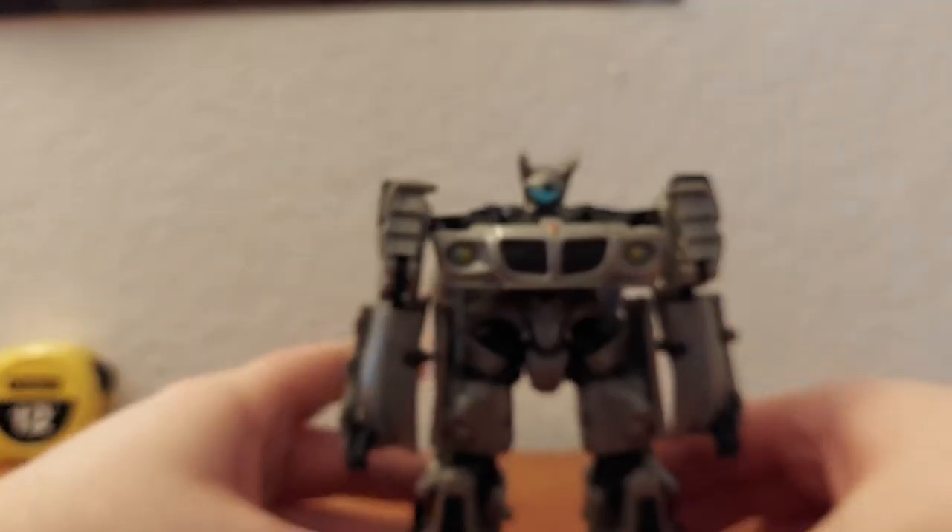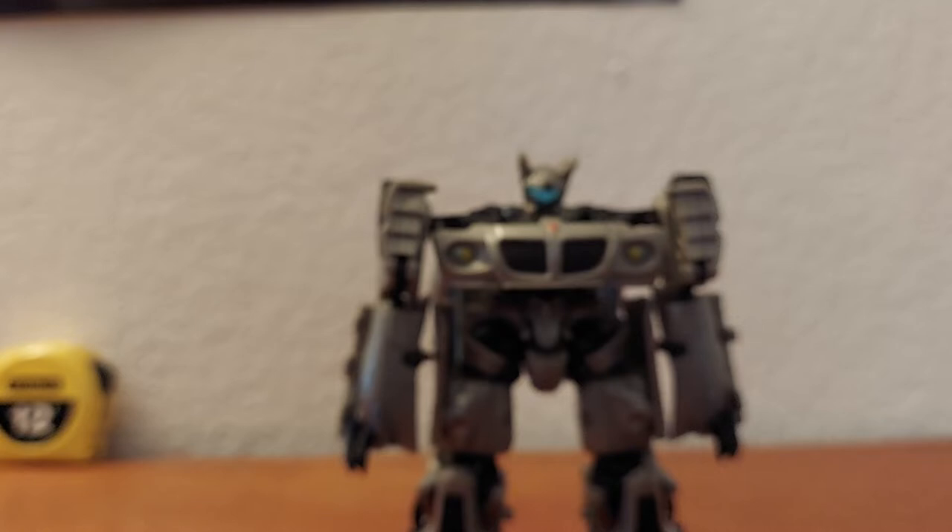Sorry, I forgot — it's been a while. I usually take a look at the articulation first.